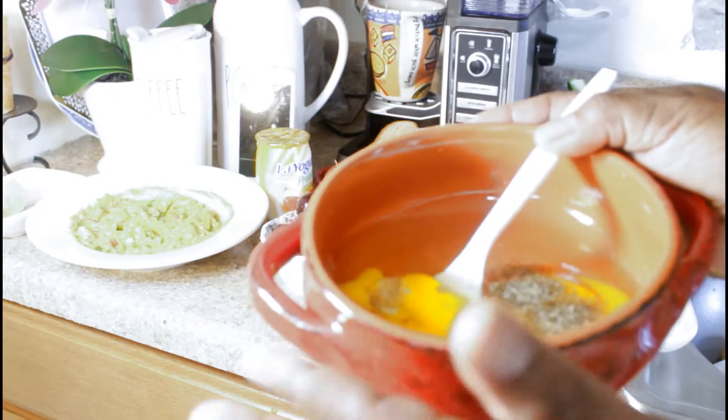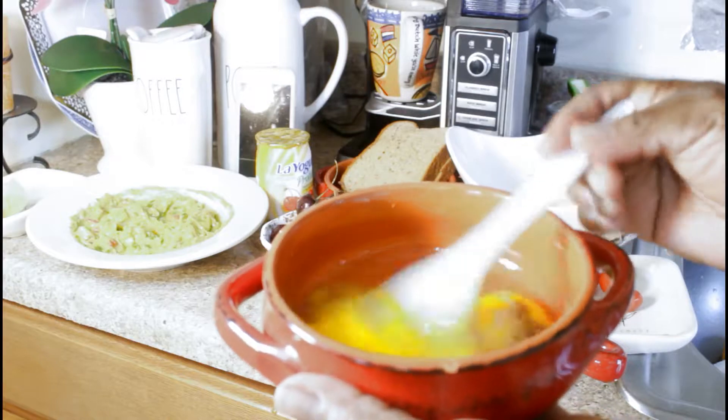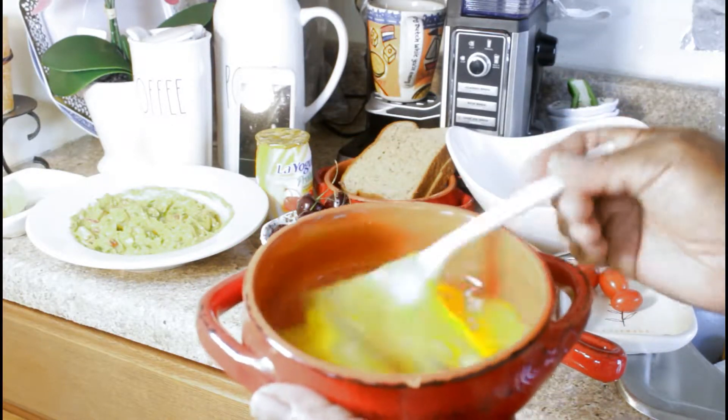My camera just died so I already broke the eggs and they're ready to be beaten — I put two eggs in a container and I'm just whisking them with an ordinary plastic fork.